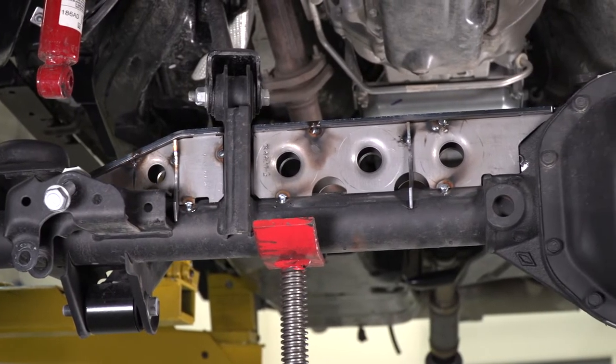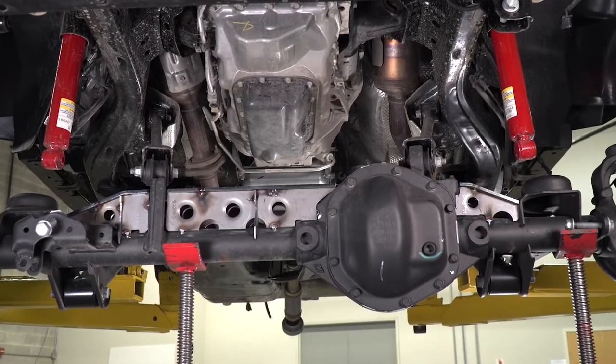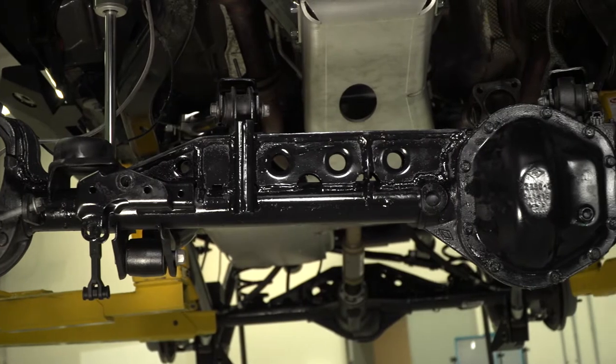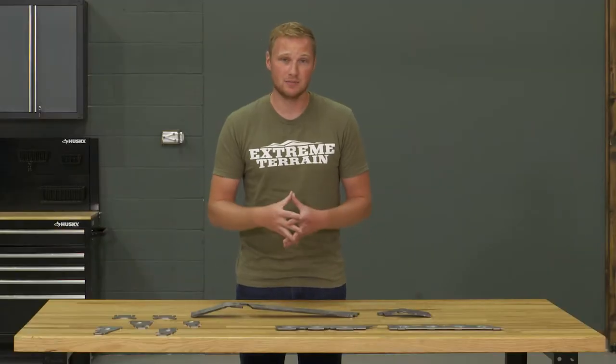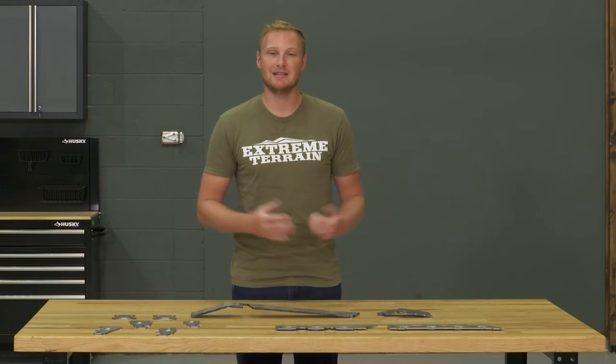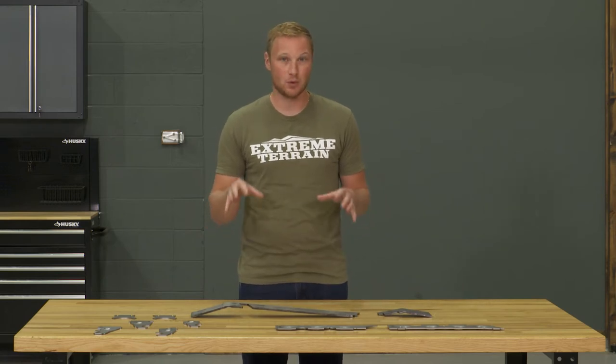This is going to be a great option if you do some really heavy wheeling, you want to beef up that Dana 44, you're not looking to upgrade to a 60 or something bigger, but you do want to give it some additional strength. This will also work really well in conjunction with Arctic Industries inner C gussets and their axle sleeves if you want to completely make that Dana 44 that much more bulletproof.